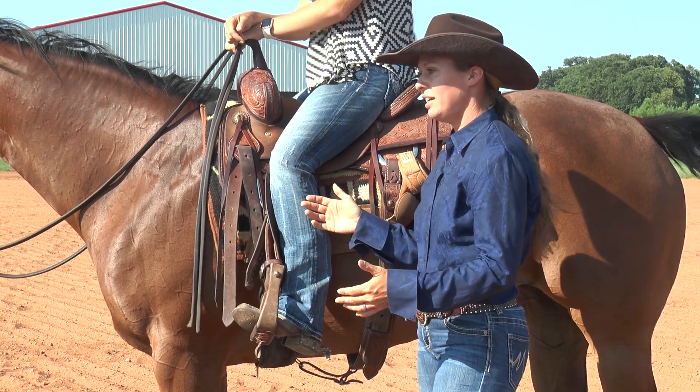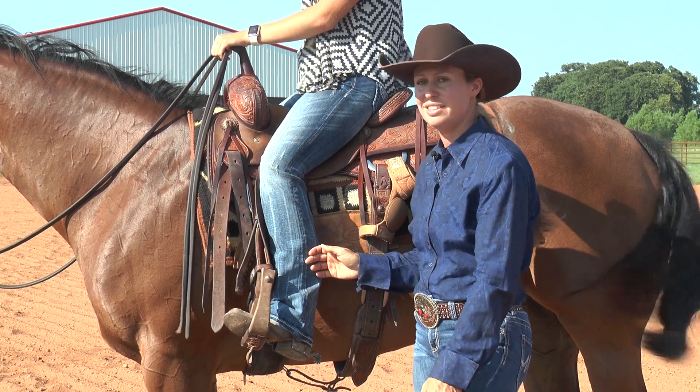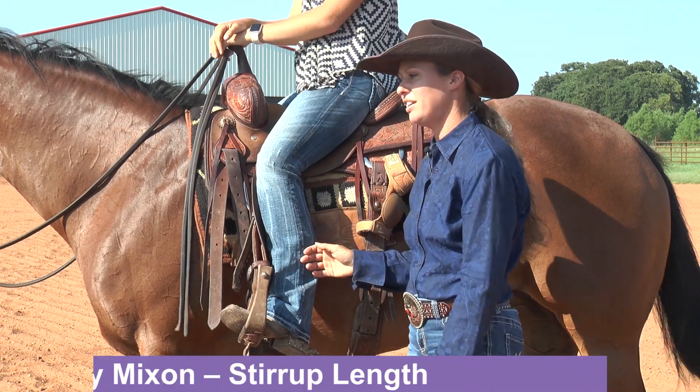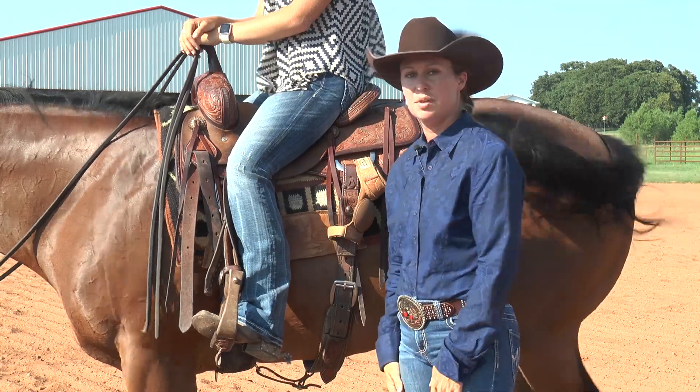If they're too short, it doesn't affect your riding style too much, but after a while your knees get cramped, your ankles hurt, and it's just not a good experience in general. So somewhere in the middle is basically where you want to be.